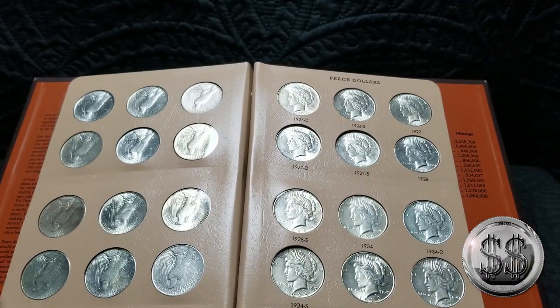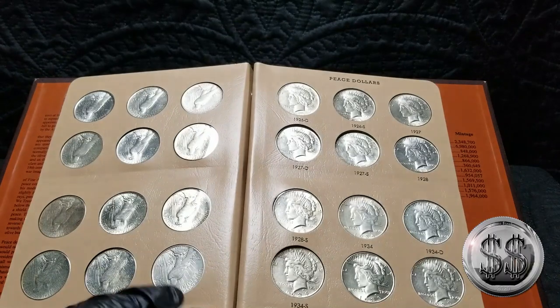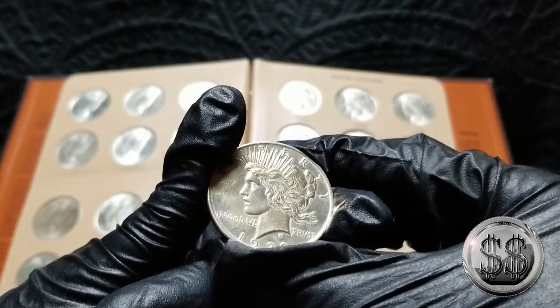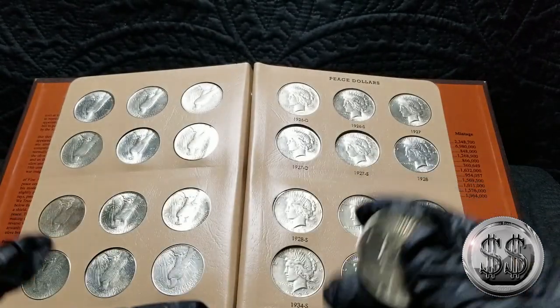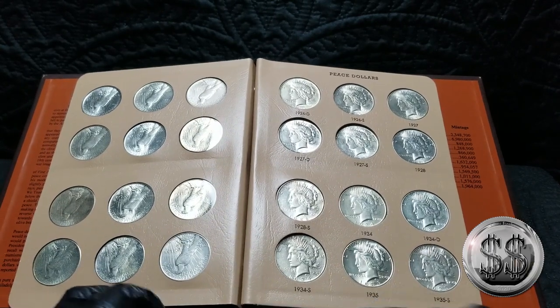Lately I've been going to my LCS and still picking up the occasional peace dollar, and I'm like, what am I going to do with these? I even picked up this cleaned one the other day because they sold it to me for $14 or $15. It's obviously been cleaned, but it's still silver. I don't really want to take away from my American Silver Eagle budget, but when these things are so cheap, you just start buying them.